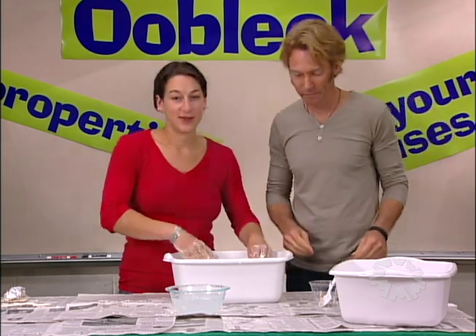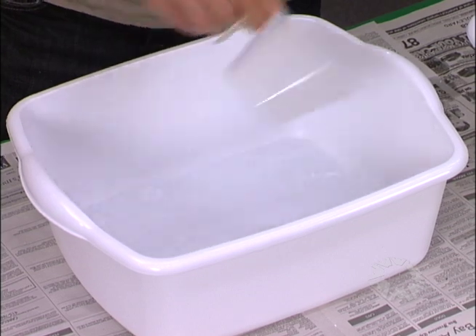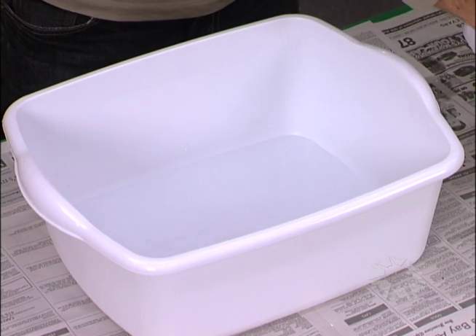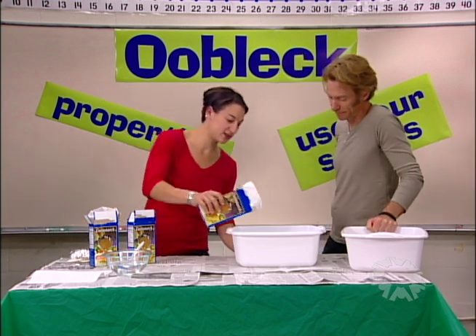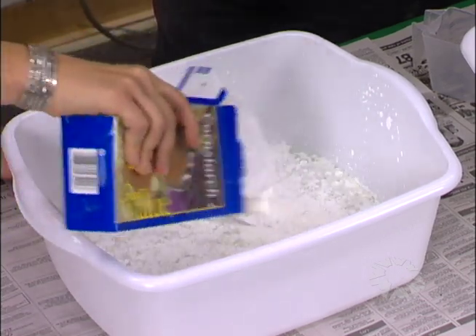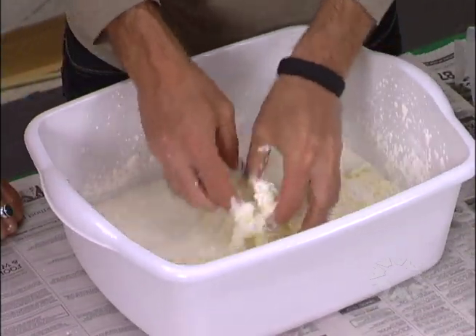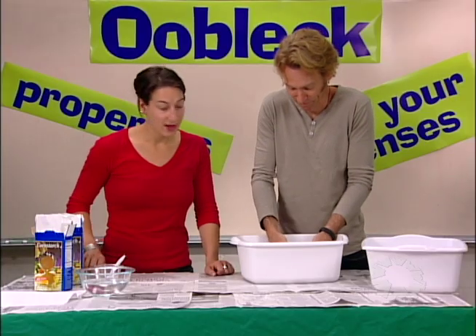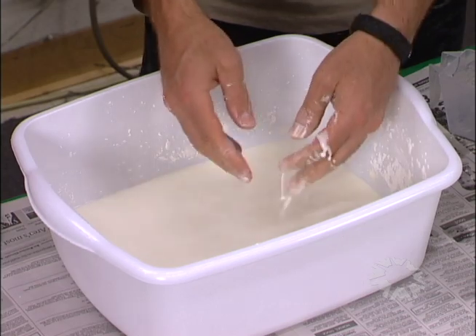So how do you make Oobleck? All you need is a tub, five cups of water, and three boxes of cornstarch. The tub and the cornstarch both come in the kit. Then you want to slowly sprinkle in the cornstarch and it will start to mix in. To finish it off, lift from the bottom with your hands towards the top. You can't mix it with a spoon — it will just bend the spoon. There are also recipes for smaller batches in the session guides.